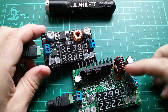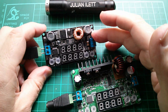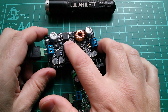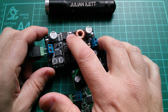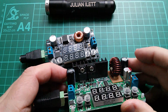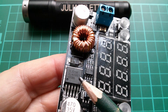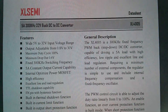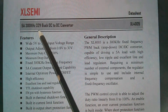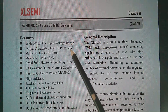Now let's look at the power components. Both have a reasonably large inductor, but this one is quite a bit larger — this one is rated for 5 amps and the other for 3 amps, which explains the size difference. In terms of power semiconductors, the DROC uses a switch mode buck chip, the XL4005, whereas the Rui Deng uses a separate MOSFET and diode. The XL4005 is a 5 amp chip with a 5 to 32 volt input voltage range and 0.8 to 30 volt output.